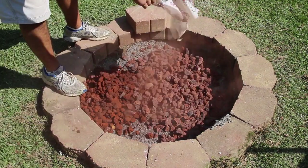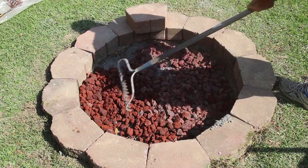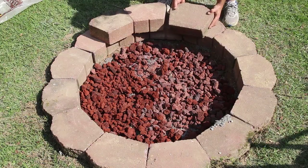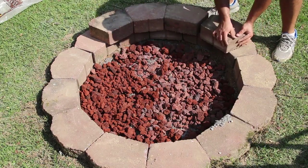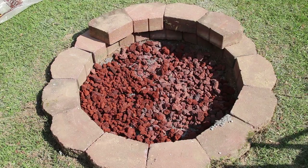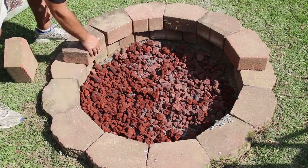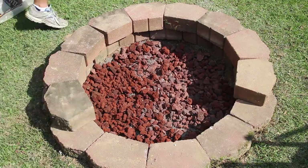Before I get to the fire brick, I want to go ahead and get the second run of blocks on. I'm getting everything in place because, like I mentioned, once you get to the last block it may or may not fit, so I want to make sure all of the blocks are in place before I start securing them.